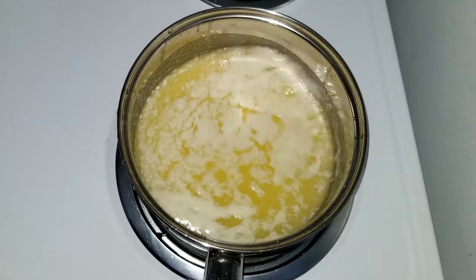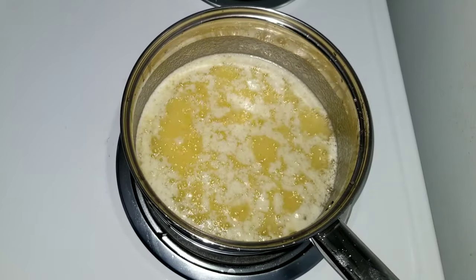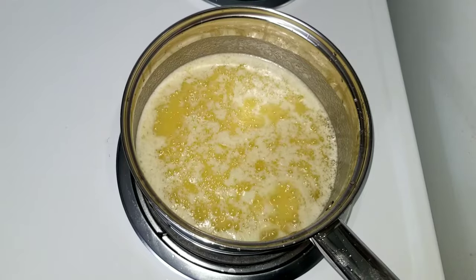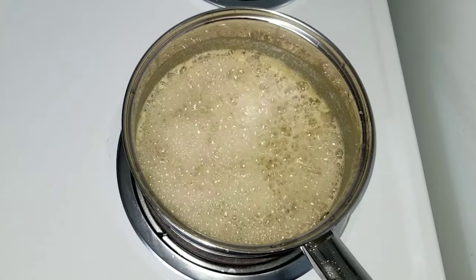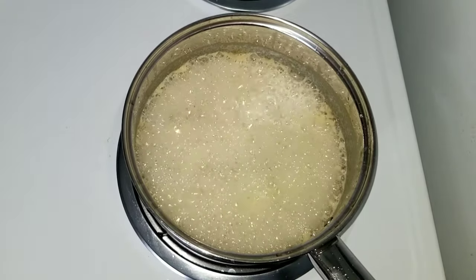As the milk solids solidify they're going to start sinking to the bottom of the pan, and you're going to see bigger bubbles start forming. Once those bigger bubbles start forming, and you see the white film on top and the milk solids have fallen to the bottom of the pan, it's actually done and you're ready to move to the next step.